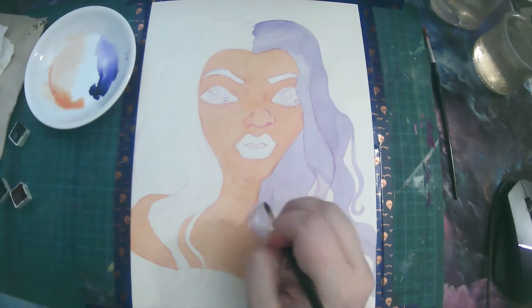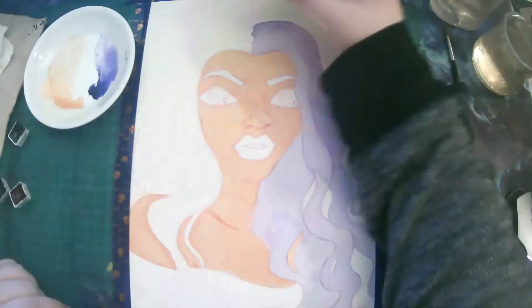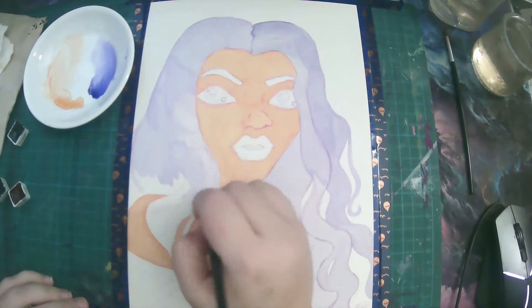I went ahead and did some light washes just so I could figure out where I wanted to put the colors. I started with her skin — I used the orange color for that. The orange color can look a little brown if you make it really thick.